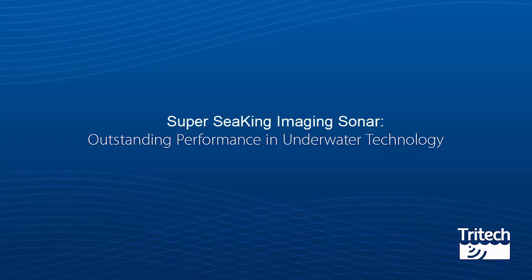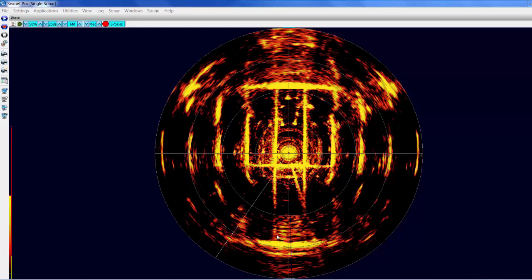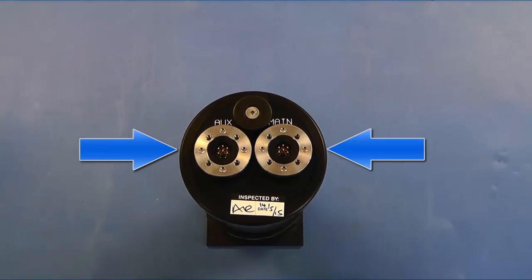Super Seeking Imaging Sonar. Operating on one of two chirp frequencies, it has a maximum range of 300m. It uses two different communication protocols, these being RS232 and Arknet, which are selectable via internal jumper settings. It has two ports, these being the main port and an auxiliary port, which comes with a blanking cap.